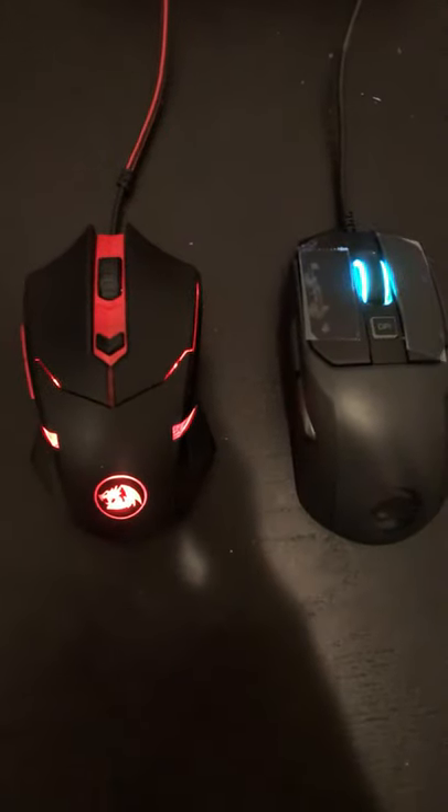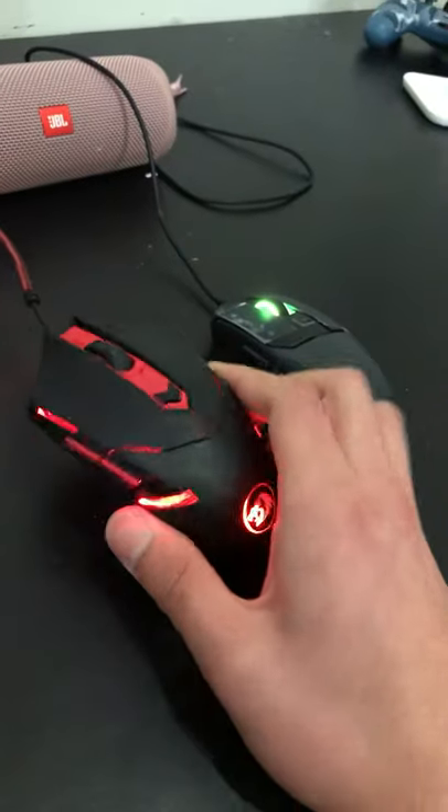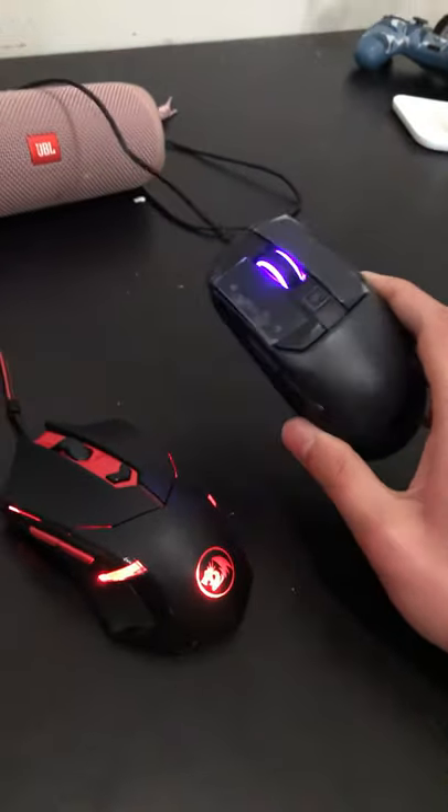Red Dragon M601 versus the Kane 100 AMO. Both of these mice are incredibly budget-friendly — this one goes around $10 to $20, while this one goes from $20 to $50.